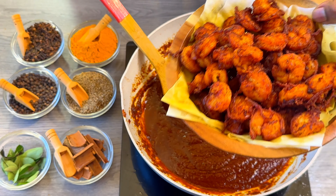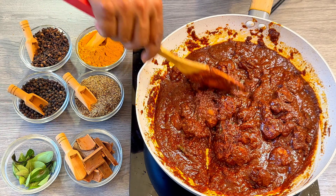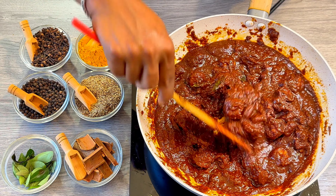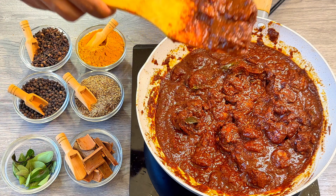Now I am going to add the prawns to this and mix it all well together. Our prawns mole is ready now. I am going to set it aside to cool down and then transfer it into a glass jar. The whole process takes about 30 to 45 minutes, and it gives a really wonderful result.